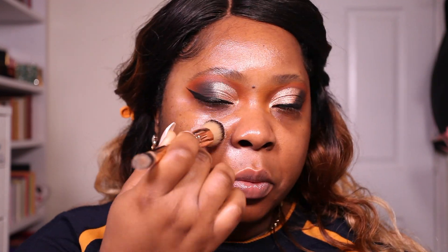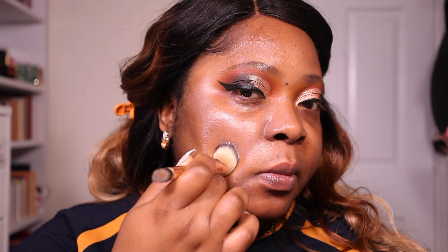Every single product I'm using in this look will be linked in the description box as per usual. My primer today is the Elf Putty Primer. I have a review of this product and I really, really like it — I think it's a really good pore blurring primer. Just make sure that you let it dry down and set properly before you go in with your foundation, because if not it will just slip and slide and that's really not what you're looking for.